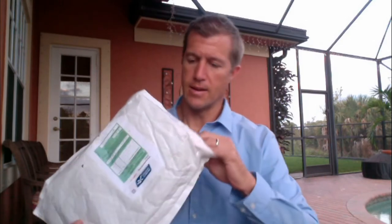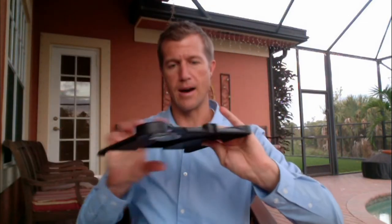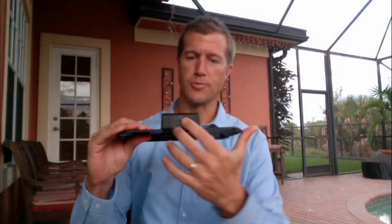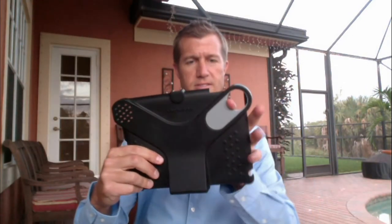I got it in this envelope — I kind of opened the top, you can see I opened the top there. You can see there's the Makayama adapter right there. That's pretty cool. That's where it attaches to the tripod and you can see there's the sliding.